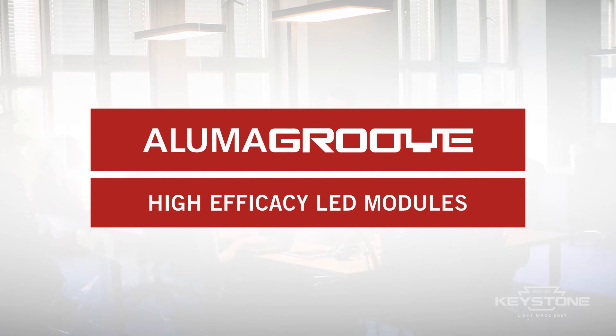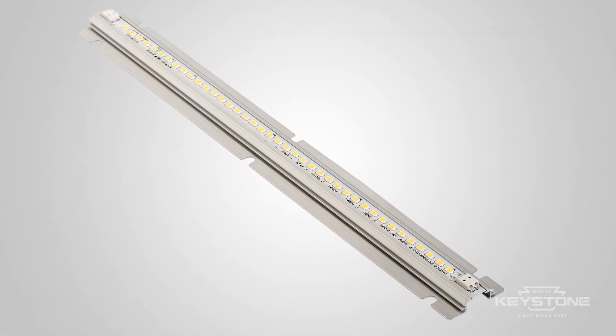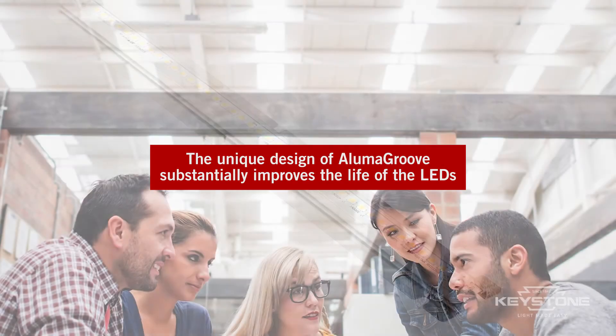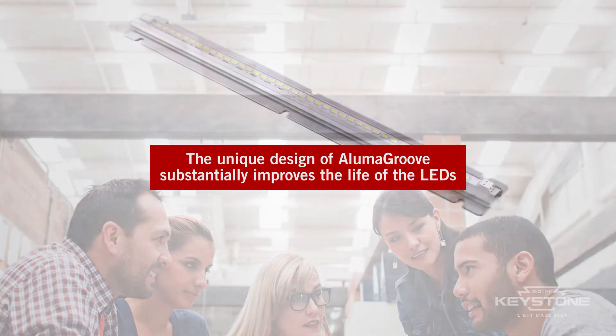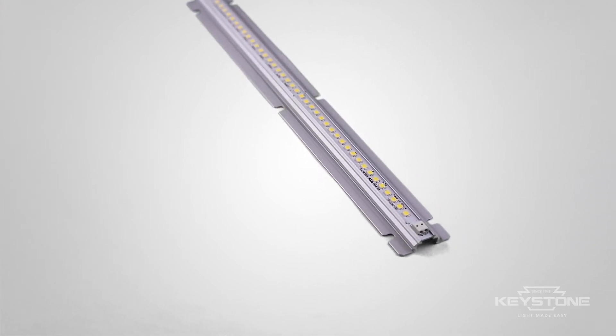Alumagroove is a patented technology combining a rigid aluminum chassis with a pre-mounted linear LED module. It is a standalone system that can be installed almost anywhere without the need for further heat sinking.